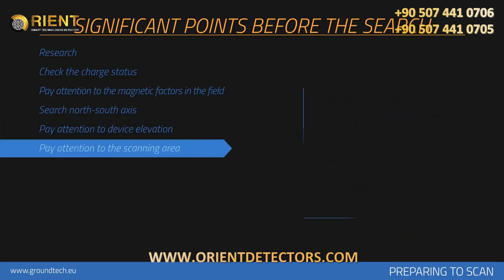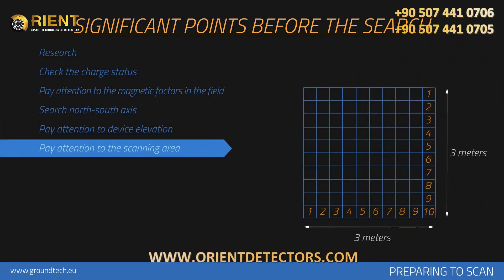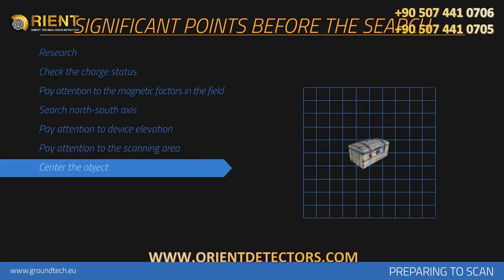At least 10 signal pulses and 10 search rows — in other words 3 m by 3 m — is recommended for measurement size. A point you doubt in the measurement area should remain in the center of the measurement you perform. If the metal or cavity data is placed on the sides in the graphics collected, measurements should be repeated by centering this data.